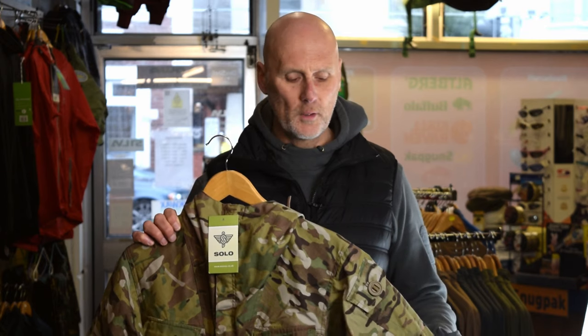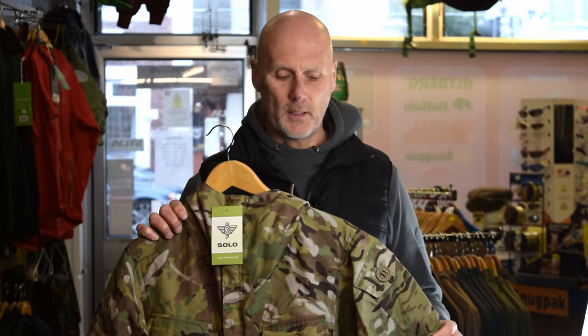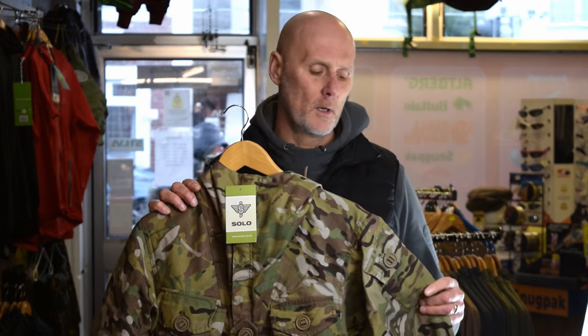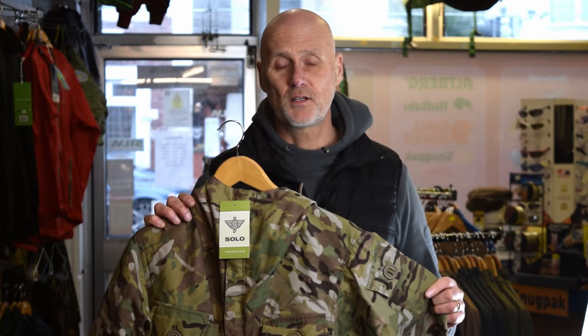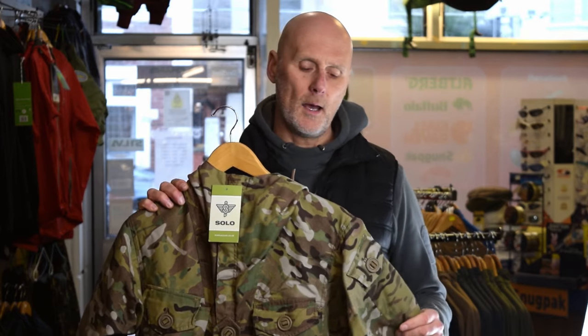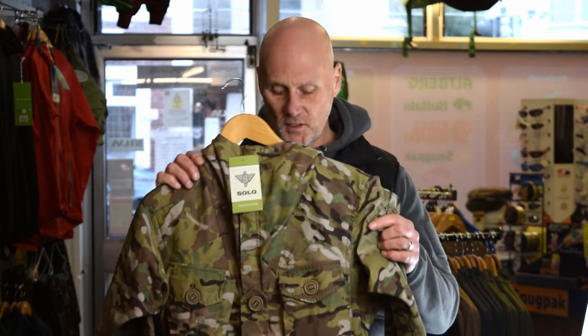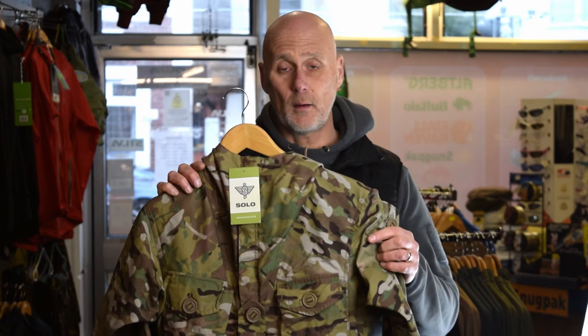Good morning, Steve from the Camouflage Store. I thought it was about time we did a new video on the Solo SAS Smock. There's a new version, which we're calling the Mark II version 2022, compared to the old one. There's not masses of changes — in fact there's really only one change. It's been going really well, but the one thing we wanted to update was the chest rank slide. The older version had shoulder epaulets on some of them, depending on what came through in production. So this new one is what will be going forward from now on.